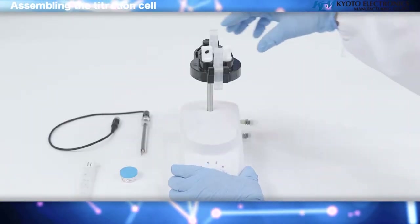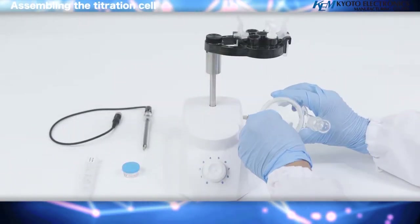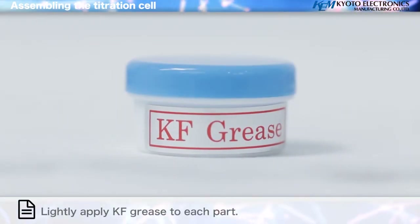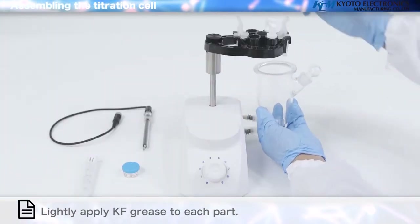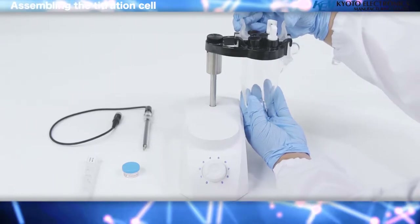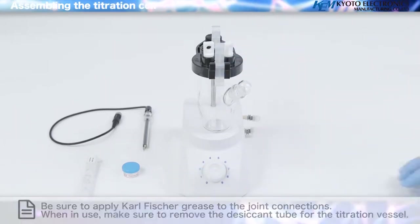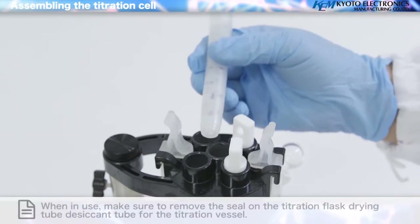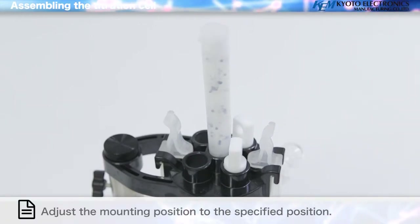Widen the fixing lever of the titration vessel top and fix it at the temperature connector. Connect the titration vessel with the stirrer rotor inserted. Lightly apply KF grease to each part. Attach the detection electrode, the desiccant tube for the titration vessel, and the port plug to the titration vessel top. Adjust the mounting position to the specified position.